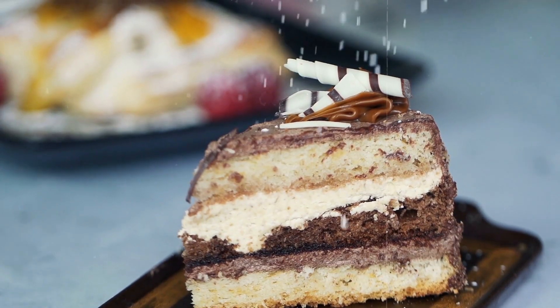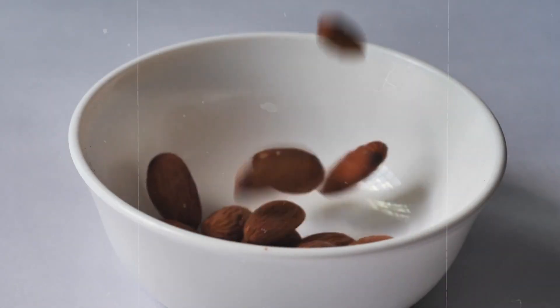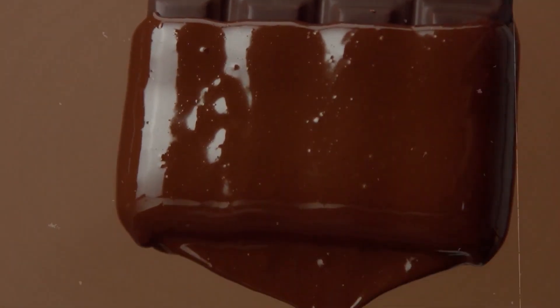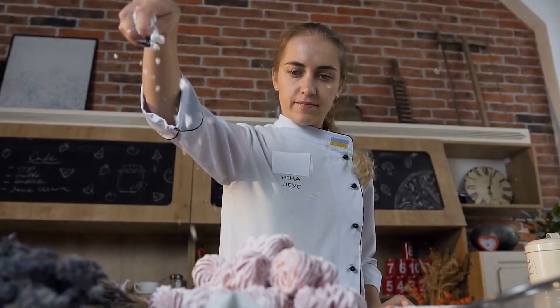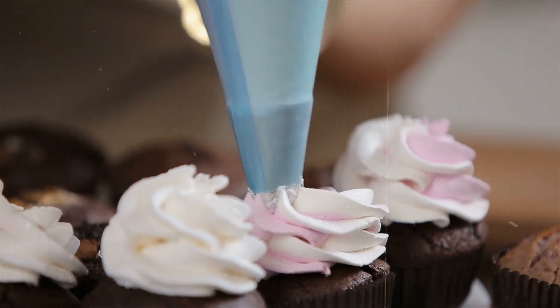Add another layer of cake to the top. Continue layering with frosting, marshmallows, almonds, and chopped chocolate bar, ending with a layer of cake. Spread the rest of the frosting on the top and sides of the cake and smooth it out.